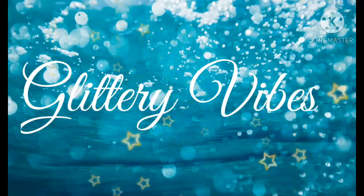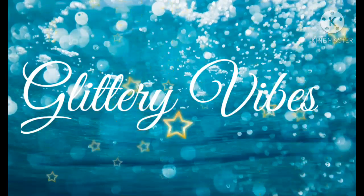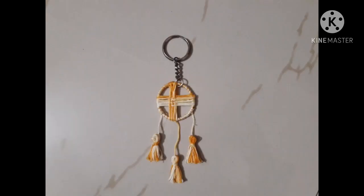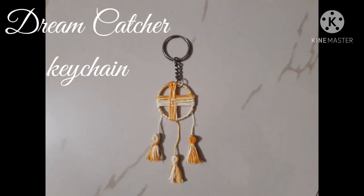Hey guys, welcome back to our channel Glittery Vibes. If you haven't subscribed to our channel then please do subscribe and hit the bell icon. Today we'll see how to make a miniature dream catcher keychain, so let's get started.